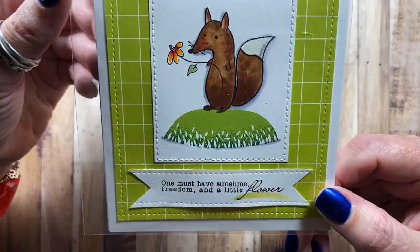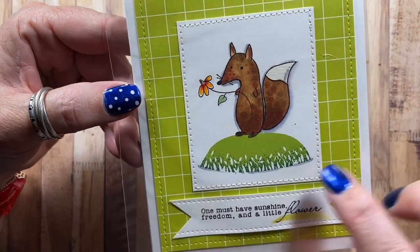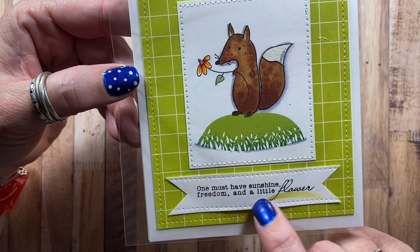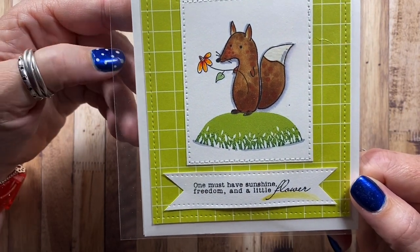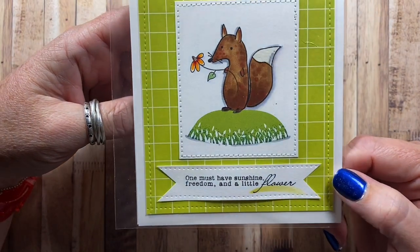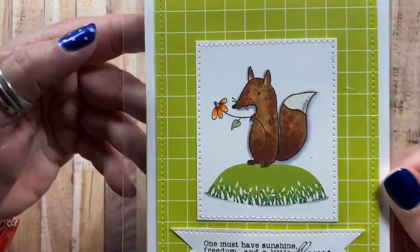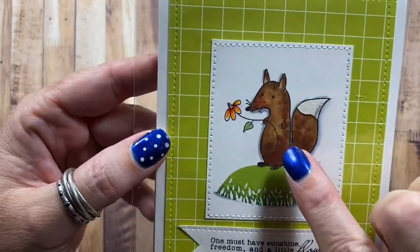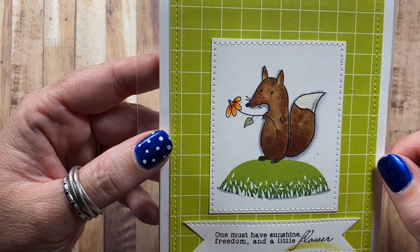Here's one I made with images from Memory Box. The fox is from Memory Box, and the little hill he's standing on is also from Memory Box. The sentiment — 'one must have sunshine, freedom, and a little flower' — is a Whippersnapper Designs Cling Mount sentiment. I really like the cheery green on that. The flower that he's holding I think is one I just drew right in there.